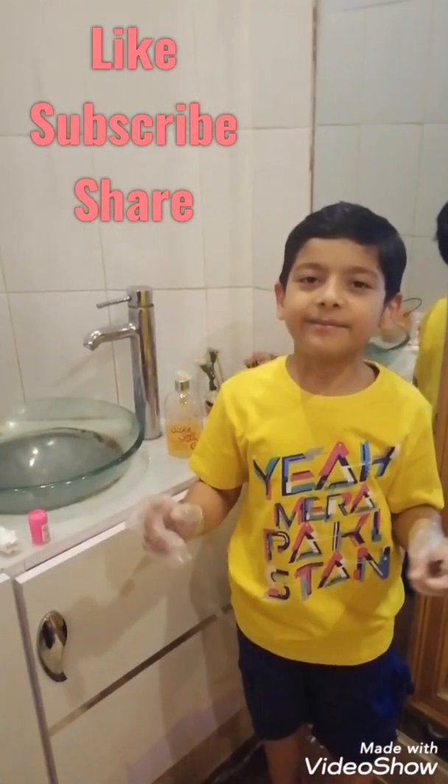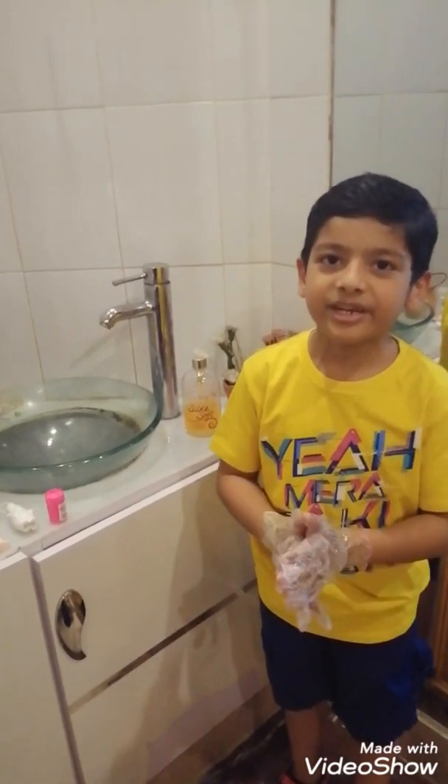Bye bye guys, and make sure to like, subscribe, and share. Bye!